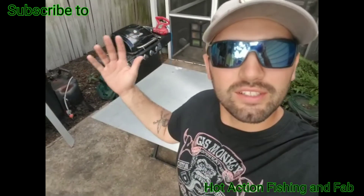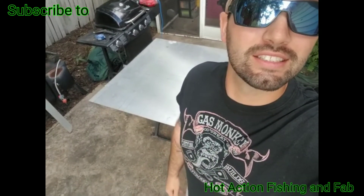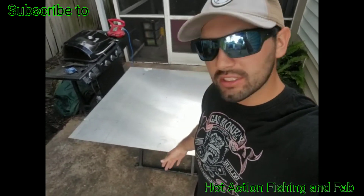What's up everyone, my name is Curtis and this is my channel Hot Action Fishing and Fab. This is part 10 of the little Johnson skiff build — we're gonna be building the gas tank. I got this eighth-inch aluminum 6061.